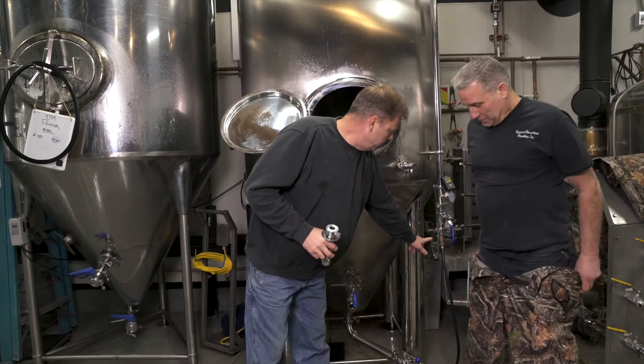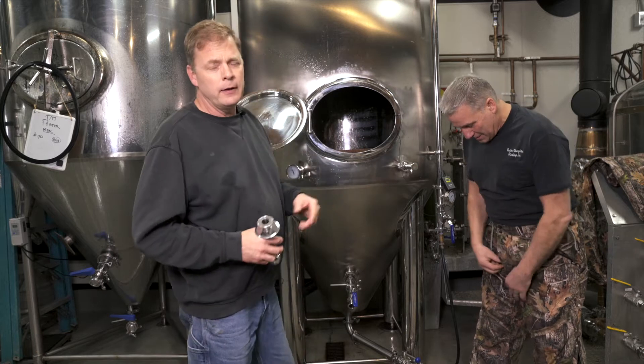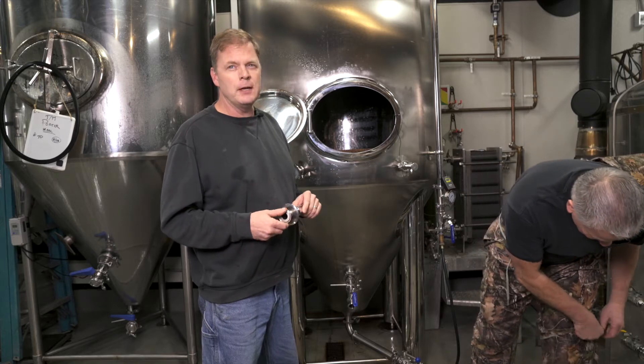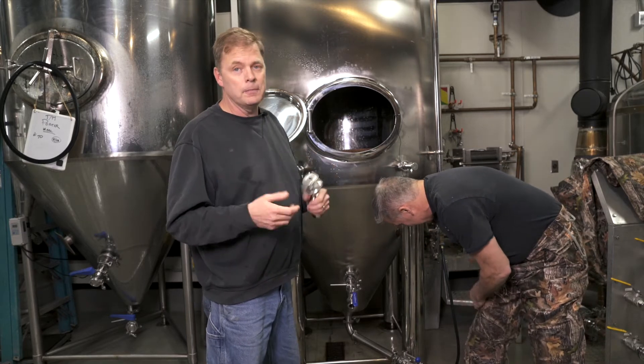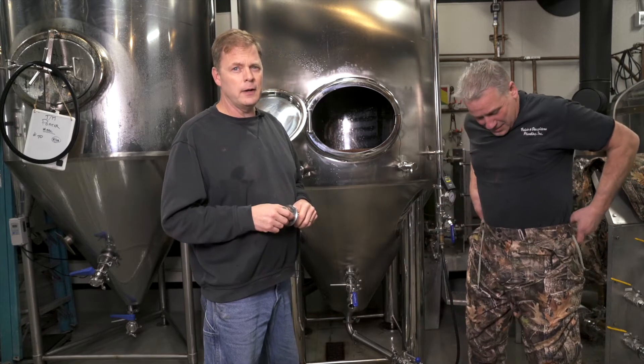The pump output goes up to the CIP ball and just keeps recirculating. On a fermenter that's totally dirty, we'll run it for about 15 minutes. It's like your dishwasher at home — you throw a dirty plate in and it comes out clean. We're doing the same thing, just getting all that protein off the inside of the fermenter.